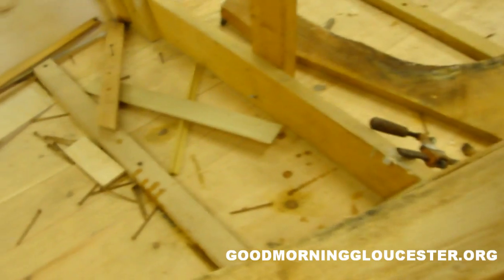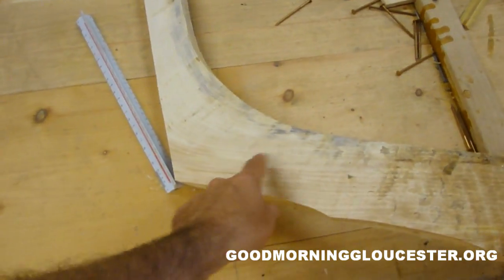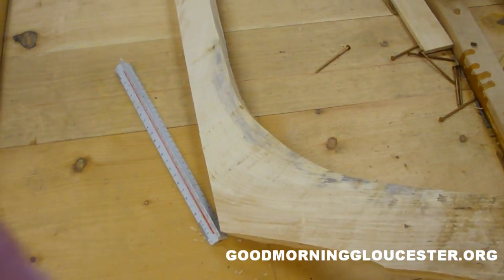And these right here are called the knees, right? These are the knees, and they're always on where it turns — the trunk of the tree.